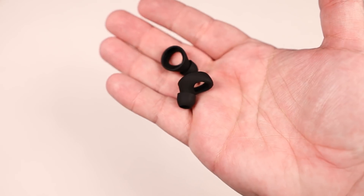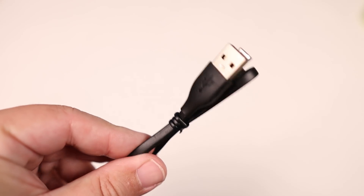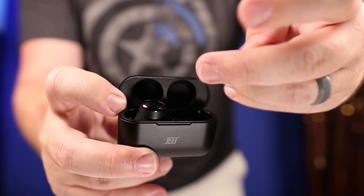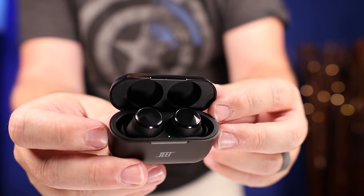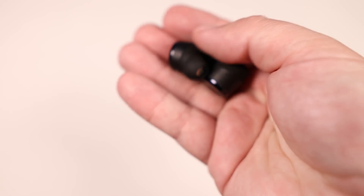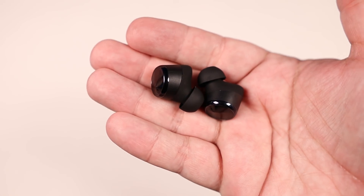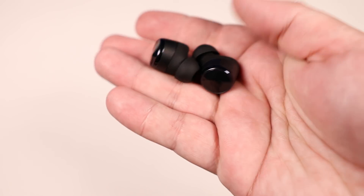Inside the box you get an extra set of proprietary silicone ear tips made specifically for these, and a USB-C charging cable. One of the things that impressed me the most is the battery life — around 10 hours on the earbuds themselves and around 35 hours total with the case. On top of that it has a fast charge feature where a 15-minute charge gets you three hours of use, which definitely comes in handy.